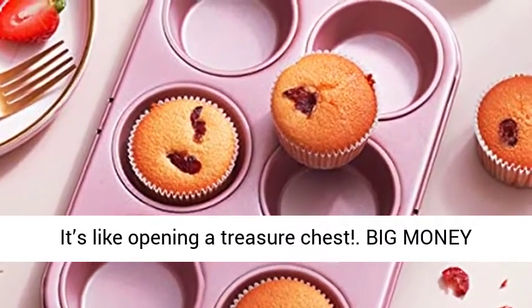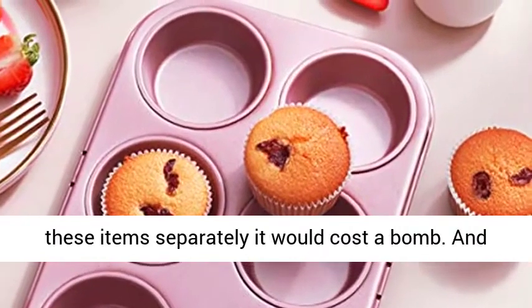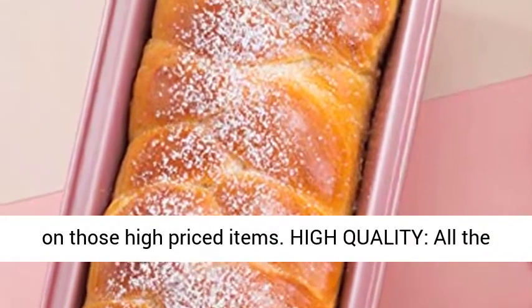It's like opening a treasure chest — big money saving. If you purchased all these items separately it would cost a bomb. And this is the same BPA-free stainless steel you see on those high-priced items.